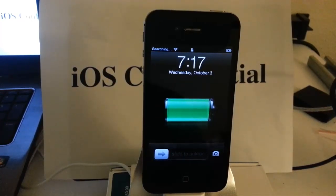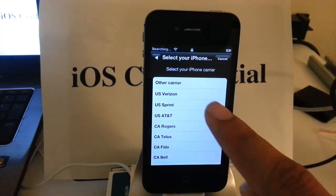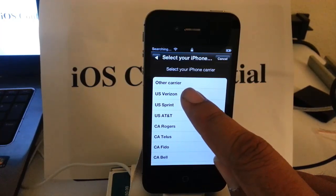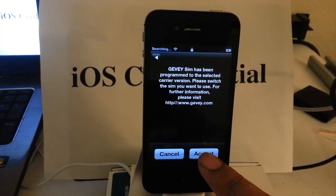So we are going to go ahead and wait. There you go right there — we are using a Verizon phone, US Verizon. And then on this next screen we want to press accept.